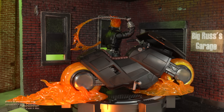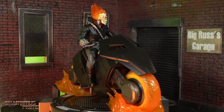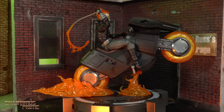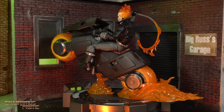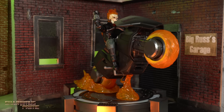Here is the Danny Ketch Ghost Rider out of the packaging, and this is awesome. I am really liking this so far — I've taken quite a few photos and I've been having a really good time with it. It's just a really good-looking figure and a good-looking motorcycle as well. I may bring up some gripes — stay tuned for that — but first let's get a closer look at this Hell Cycle.